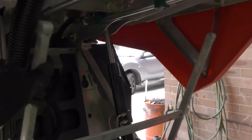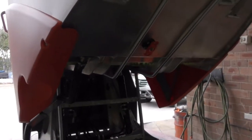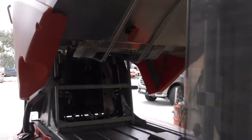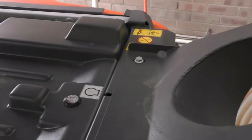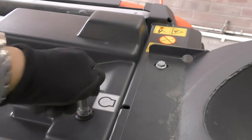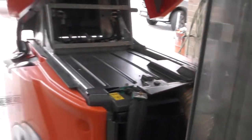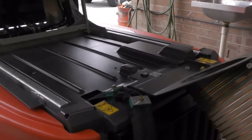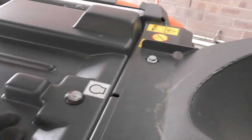Engage the safety bar and lower the hopper onto the safety bar, then switch off the engine. This has got the same locking mechanism with the key as the rear access panels I showed you, and once that's unlocked, lift the panel and it slides out.